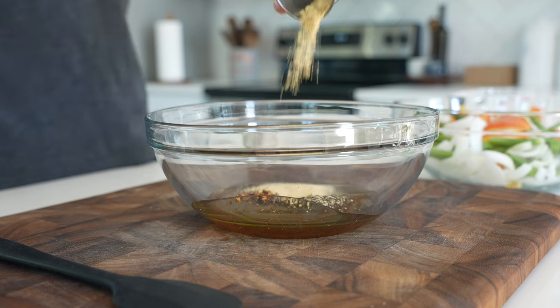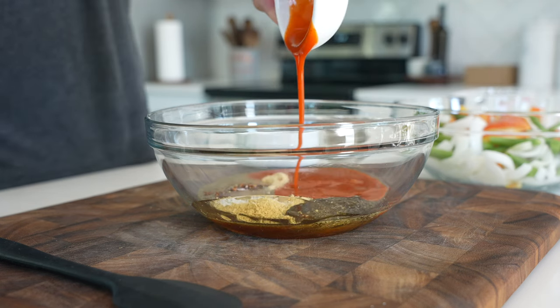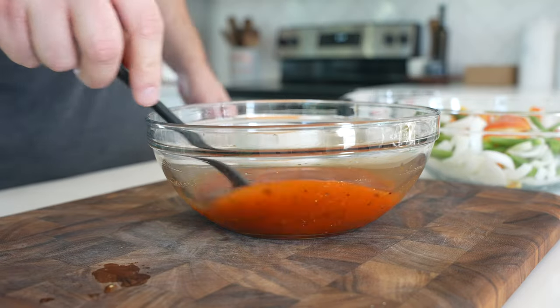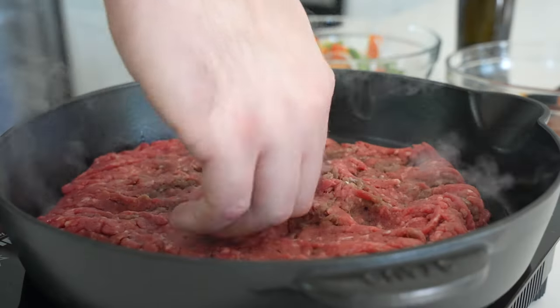To make the sauce, mix together a fourth cup honey, a teaspoon each of kosher salt, ground ginger, and garlic powder, half teaspoon of red pepper flakes and black pepper, two tablespoons of rice vinegar, a fourth cup of buffalo sauce — I used Frank's Red Hot — and a fourth cup of water.